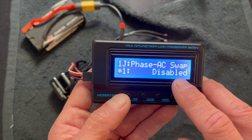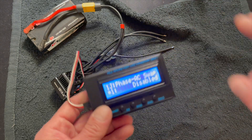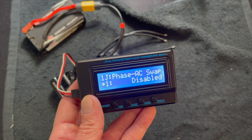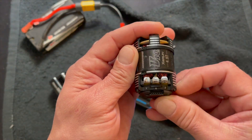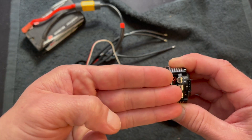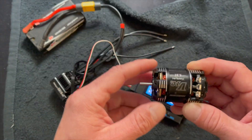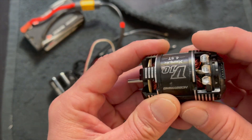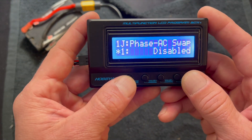The phase AC swap is a new one — you turn this on or off. What this allows you to do is change the orientation of the wires on the motor. In some vehicles the motor points different ways, and as the speed control wires come in they're either going to lay flat or the outside two will need to get crossed. This allows you to swap the A and C wire designation from the speed control. You have to sort that out before you hook it all up, or you're going to have lots of problems.